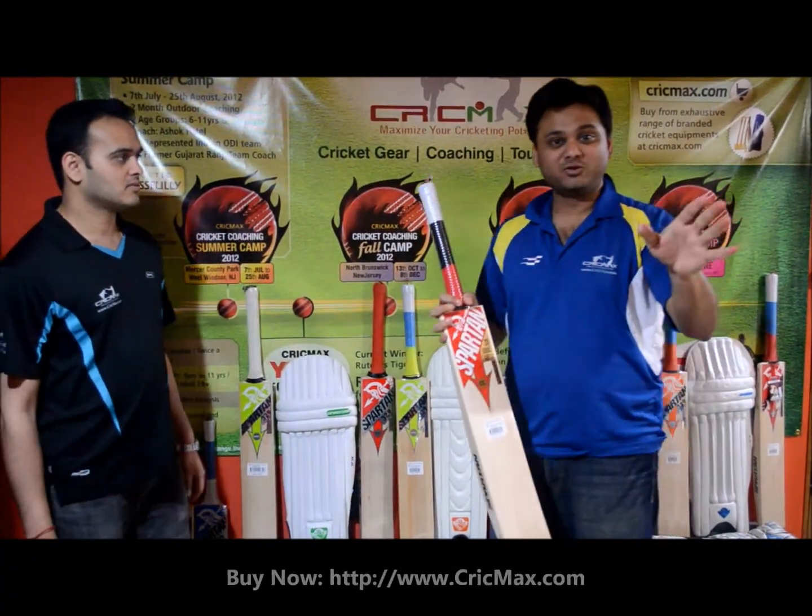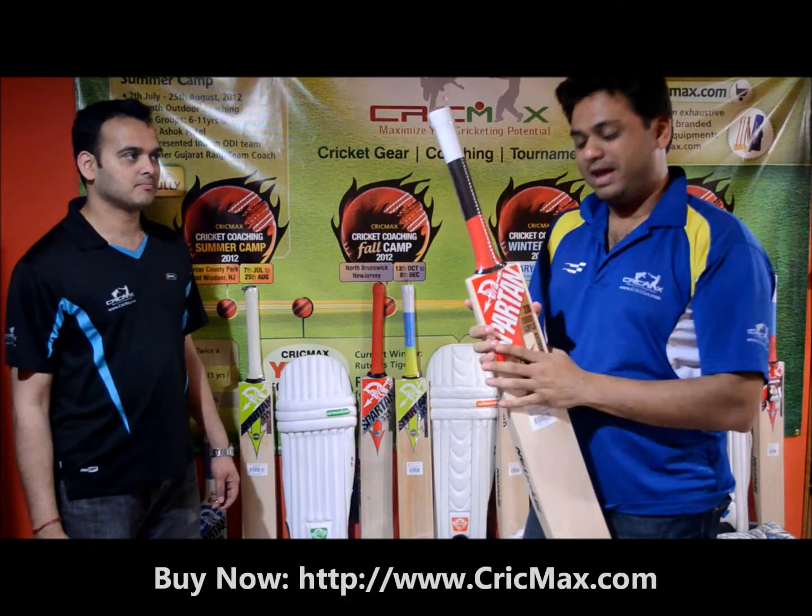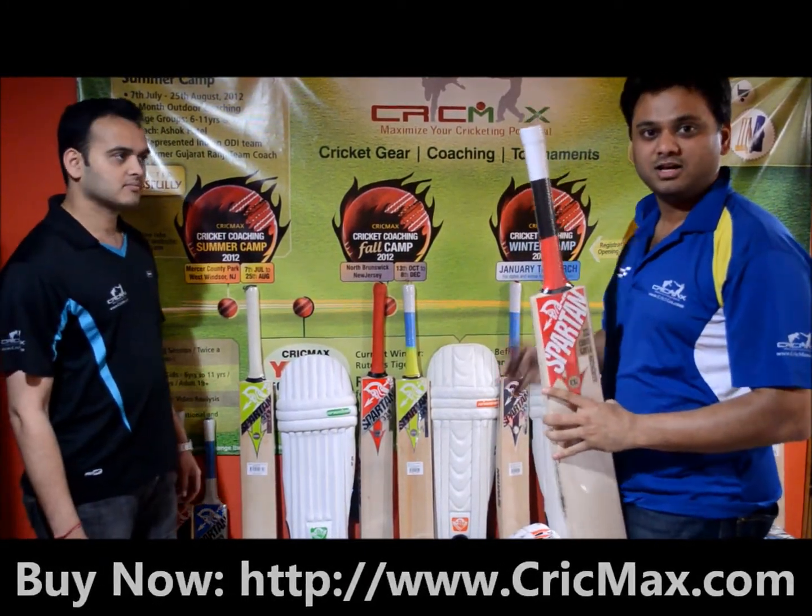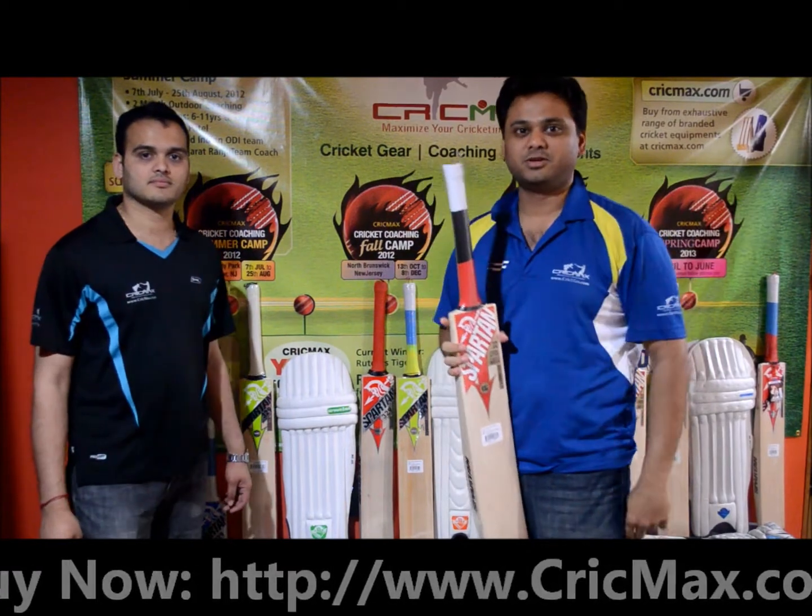Stay tuned, guys. I'm going to make individual product videos for each and every product here, so a lot of videos are coming your way.